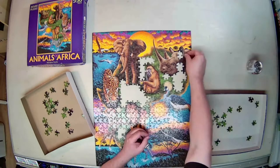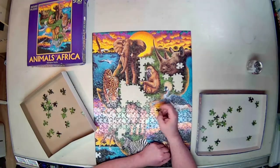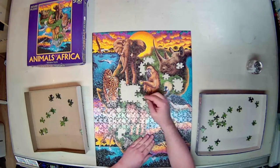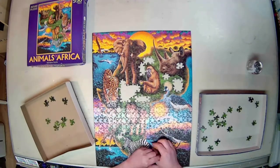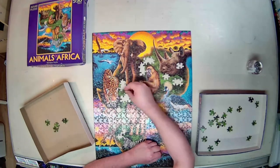I never enjoy the hunt and peck method, which seems to be the end result every time when you get down to all these green pieces that look quite a bit alike. It's just one of those things that's part of the process, but it is my least favorite.